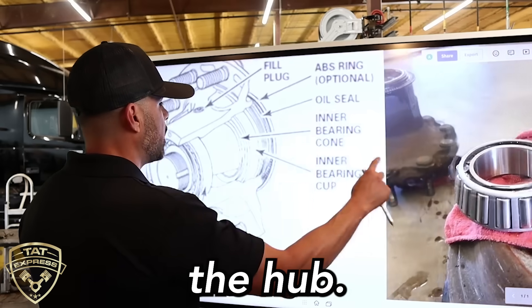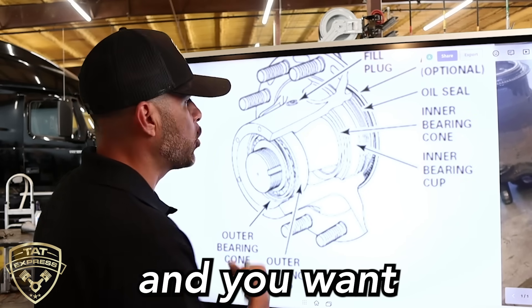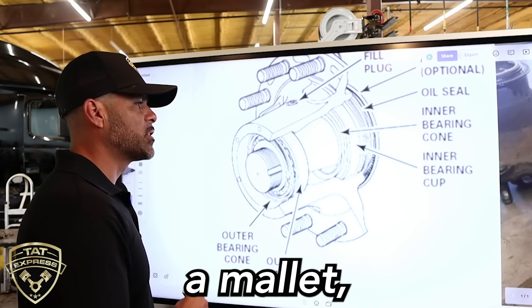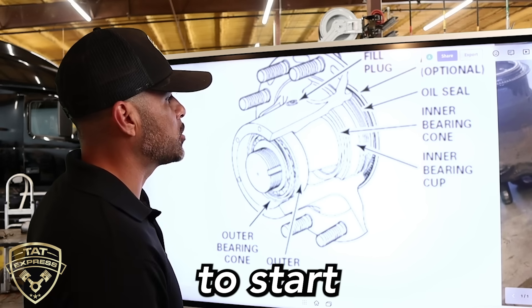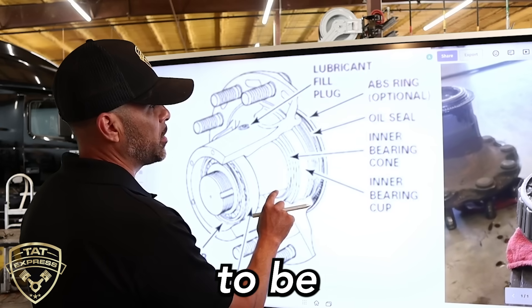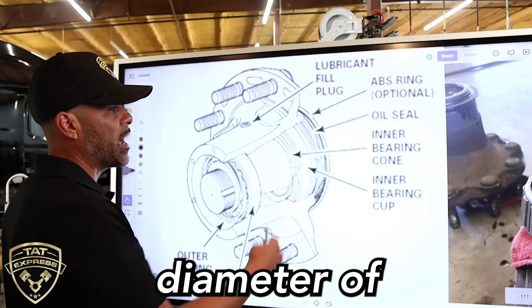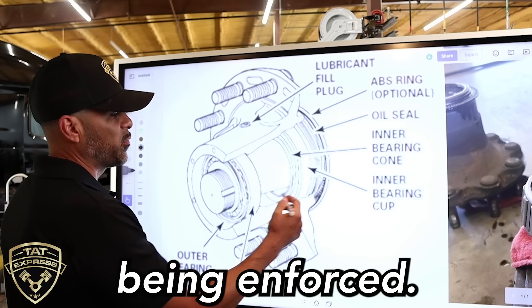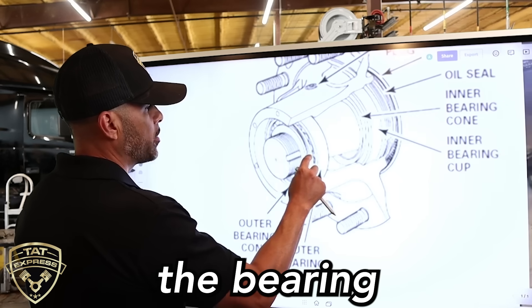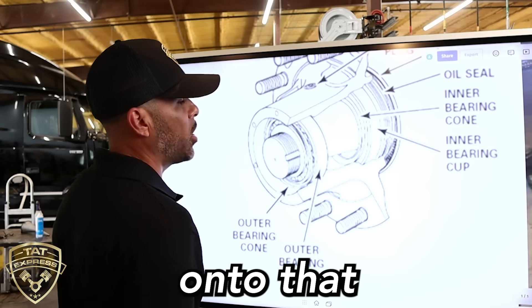That cup is going to be pressed into the hub. So when you remove the hub and you want to replace that race, you're going to have to get that pressed in. You may be able to use a mallet, but over time it's going to be easier to use a press. Now over here is where your wheel seal is going to be sitting — here in this section into the hub. The outer diameter of the hub is going to be where this seal is enforced. And this is your spindle here. As I mentioned, the inside of that bearing rides directly onto that spindle.